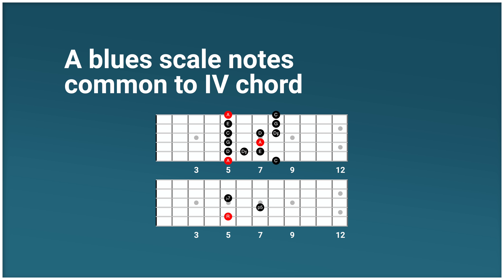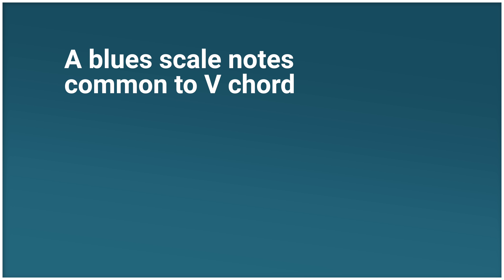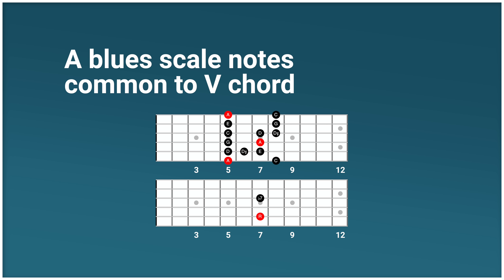It's not just the one chord that's played as a dominant seventh in a 12-bar blues — the four and five chords are also dominant seventh chords, which means they also have major thirds that can be targeted in your solo. The A blues scale does have some notes common to the four and five chords, but none of them are major thirds. The notes from the four chord D7 that are common to the A blues scale are the root, fifth, and flat seventh of D7 — the notes D, A, and C. For the five chord E7, only the root and flat seventh are common — the notes E and D. That's three notes for the four chord and two for the five chord.